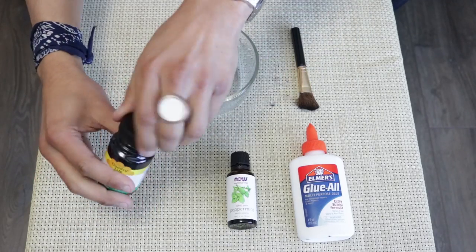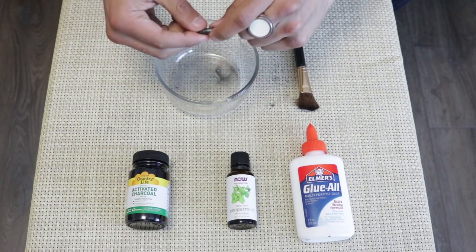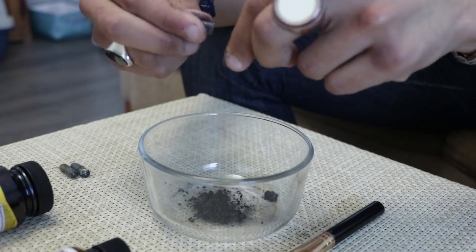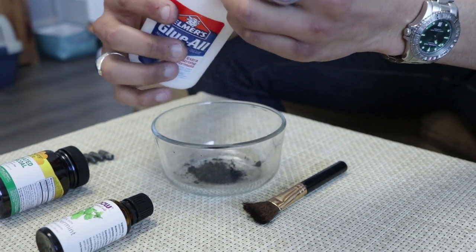I'm going to take the charcoal capsules — I'm going to use four of them. I'm going to break these bad boys up. Now we're going to take the Elmer's glue and we're going to do about eight seconds.